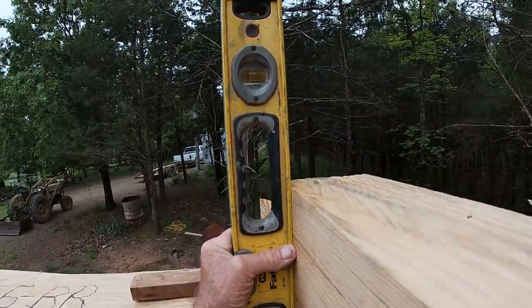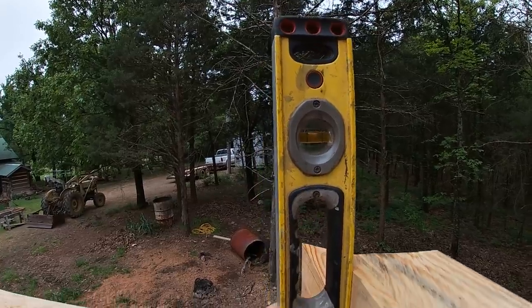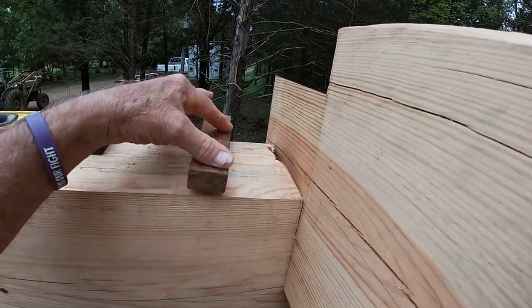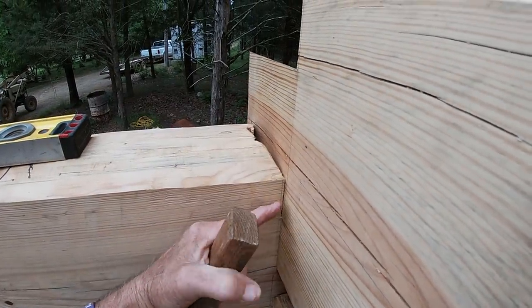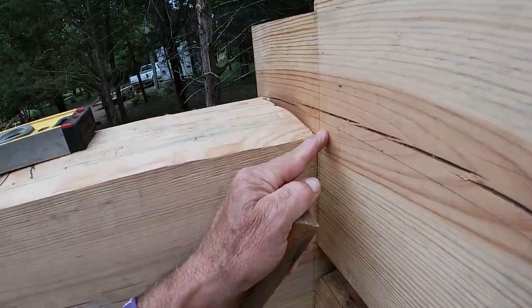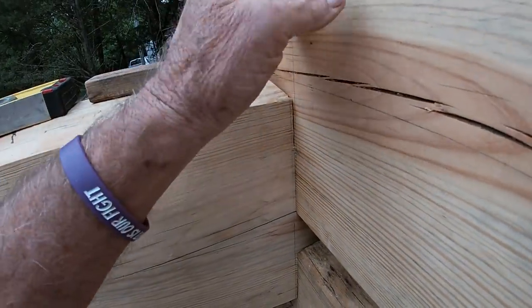I've got a log here that needs to lean in just a little bit to be plumb. I took my little block of wood, which is six inches long — which would actually be the width of a log — and with this I can tell how much I need to rock it in or lean it in. I can either shave that much wood off the lower part of this log or the upper part of the notch on this log, which is actually a little bit easier because I can just slide this log out.